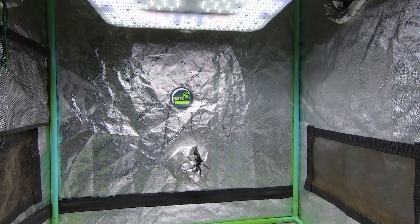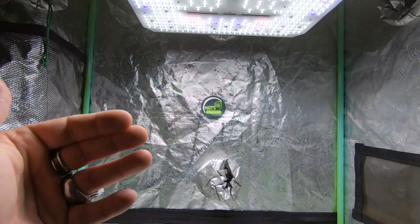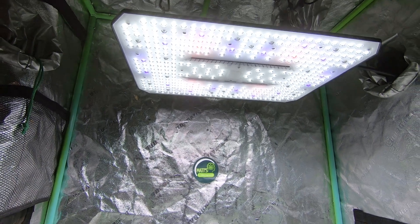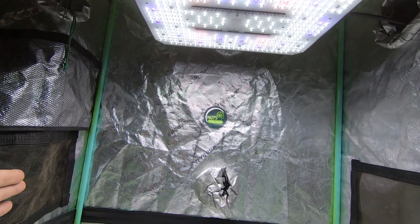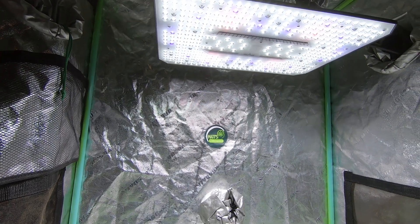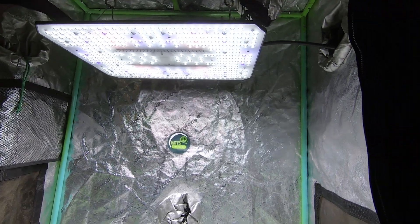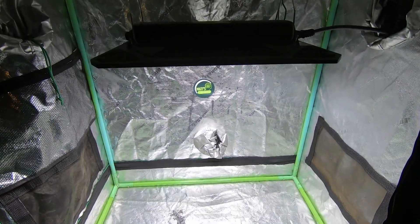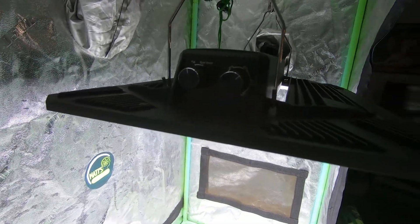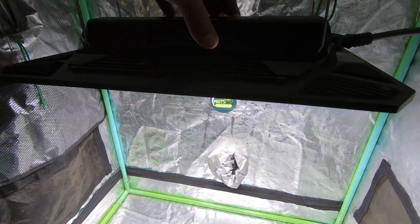Another thing — this tent is a bit small for it. This light is best designed for a 2x2. This is about 30 inches by 18 — it's my little propagator tent. I'm able to hang it and show you guys how she looks. It's very quiet operation, quite nice.